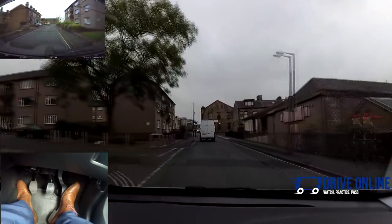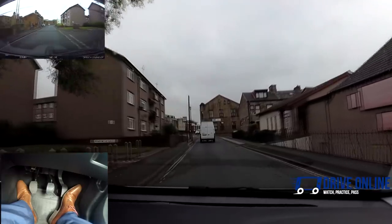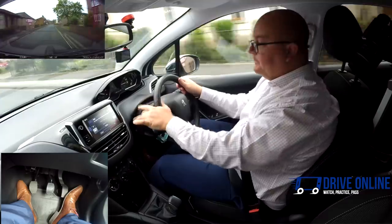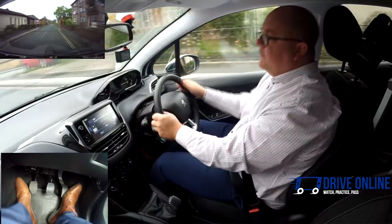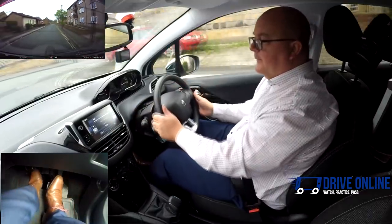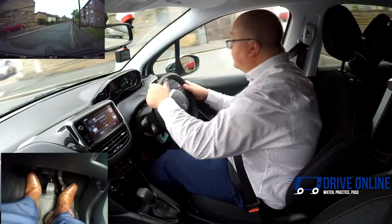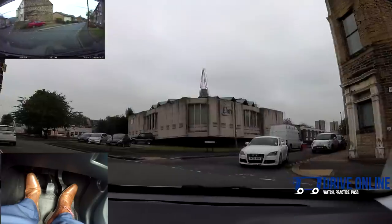I can press the gas a little bit more, then come off if I need to slow back down. Remember, we're using second to get up to about 20 and then changing into third generally speaking. Sometimes if you're going up a hill you've got to leave it in each gear a little bit longer; going down a hill you can change gear a little bit earlier. But generally, second up to about 20.